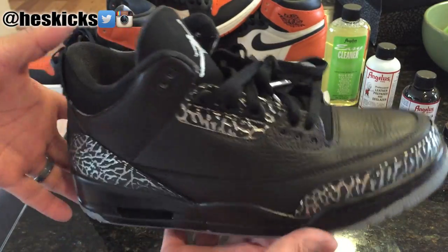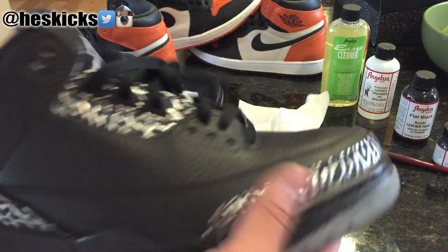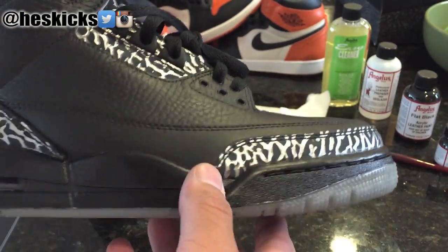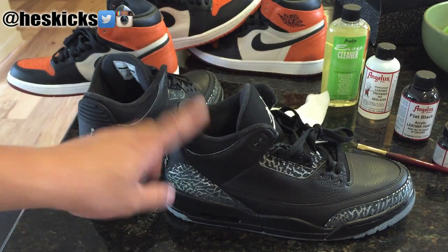Leave a comment and let me know what you guys think of the custom. But it's really kind of a simple look but added pop from the kind of silver elephant print, which is part of the Wolf Grey 3s. So a couple of the things that I ended up doing, I'll show you guys and also what you guys will need to make this happen.